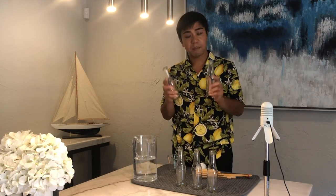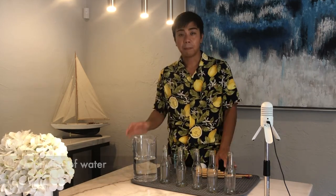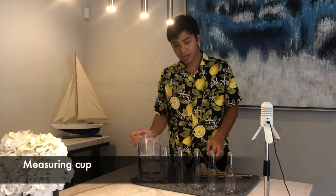Now let's start our experiment. Here are the things that you'll need: five small bottles that are the same — it doesn't matter whether it's plastic or glass — a pitcher of water, a measuring cup, and a funnel if you have one. While you find these items, you can pause the video and press play again when you're ready.